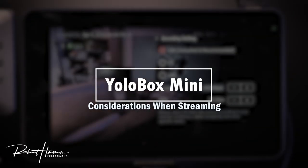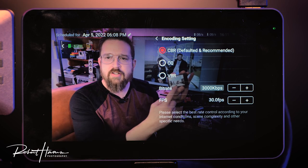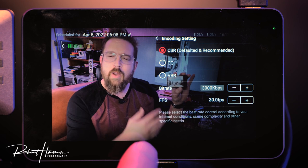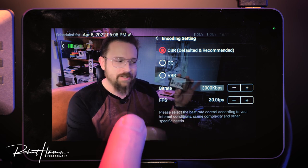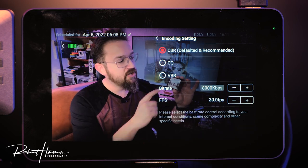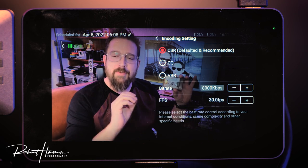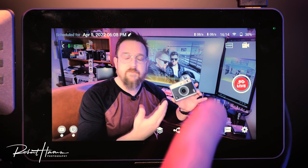YouTube allows streaming in 1080p but Facebook only allows 720p for most accounts — business accounts can stream 1080p on Facebook. Since we're streaming to both, our stream setting needs to be at least enough for the highest quality. Our network test showed 10 megabits per second upload. At 8,000 kilobits that's 8 megabits per second — my network supports 10, so I have 2 megabits to spare. After deciding those settings, simply click go live.